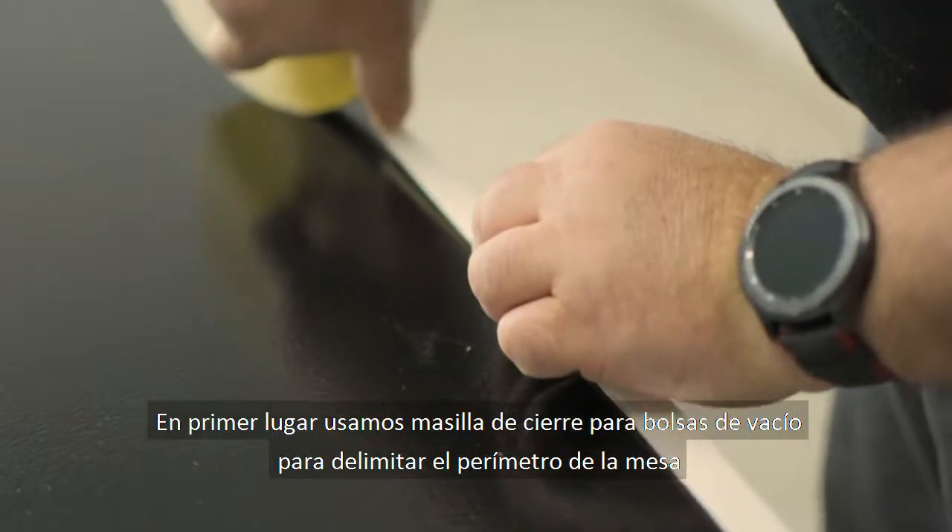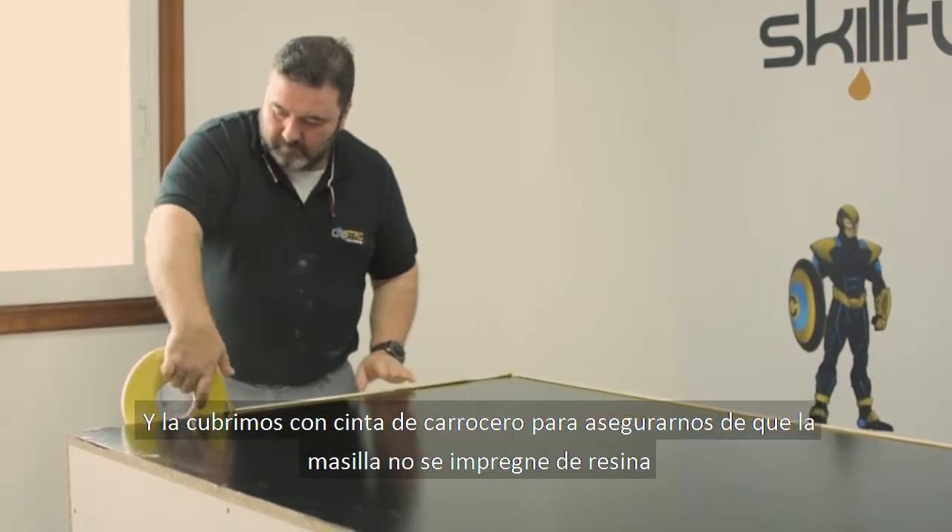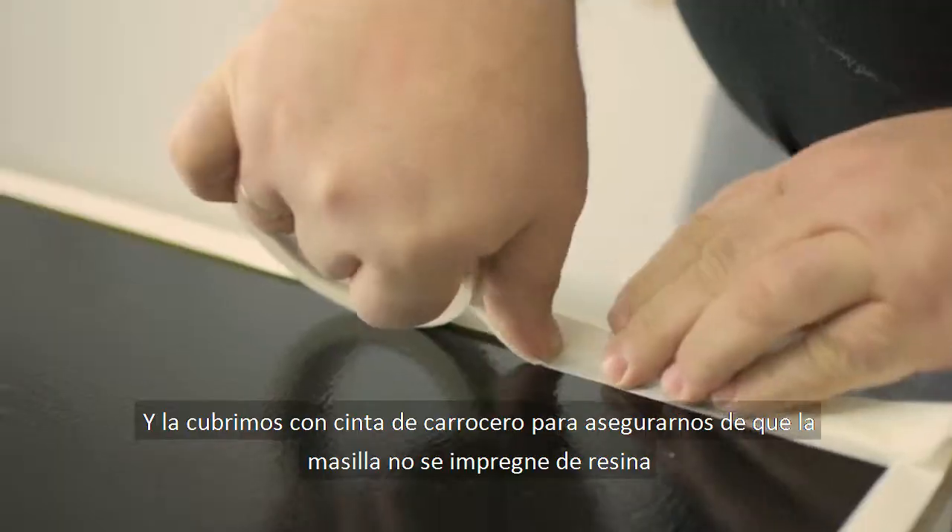First we use sealant tape to outline the perimeter of the table and cover it with adhesive tape to ensure that the resin wouldn't touch this part.